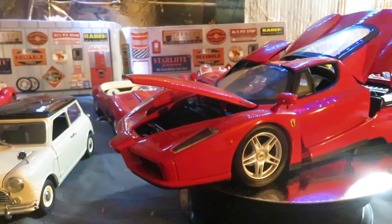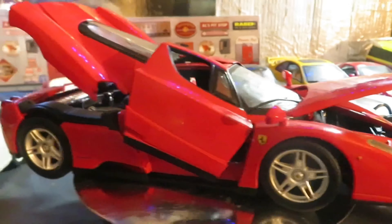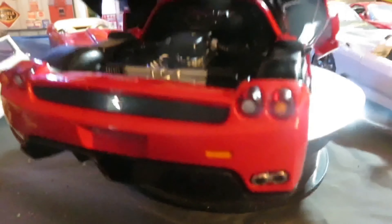The Hot Wheels Enzo Ferrari. There's the trunk, there's the Ferrari emblem — focus on it. Doors open, there's the engine bay, back end.